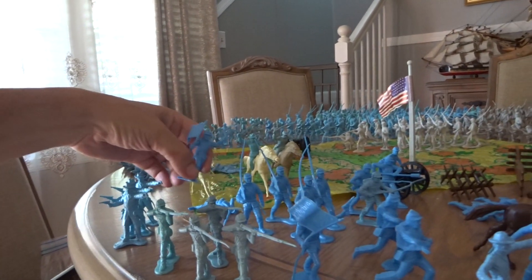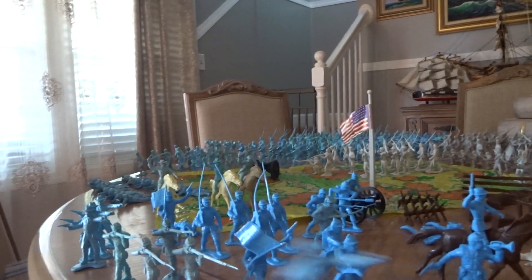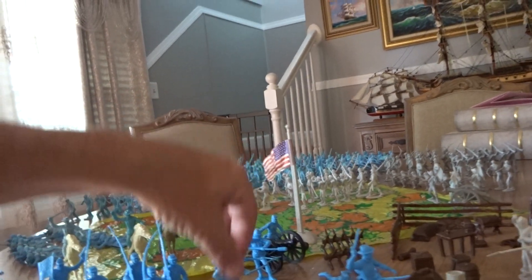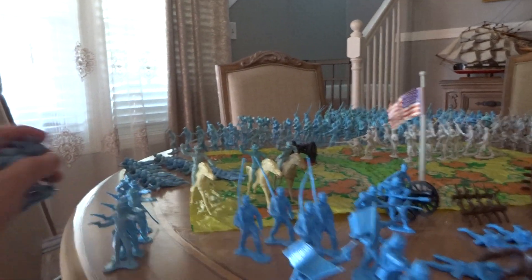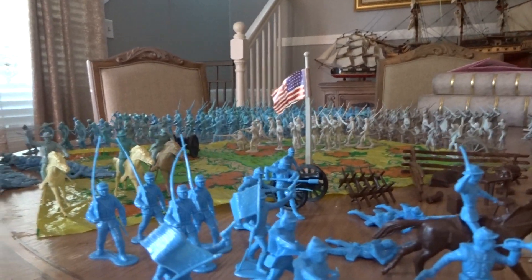Now I have the little handy dandy 50-piece set up there, which is driving me bonkers because I'm missing three guys. Maybe I could just say screw it and just leave it as is — just throw it together like that, missing those figures, and just leave it at that.